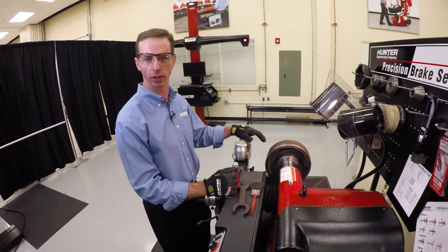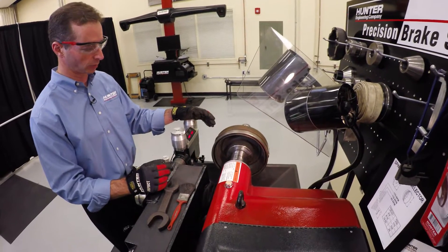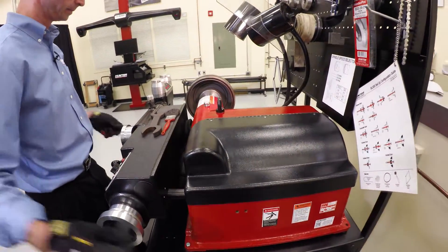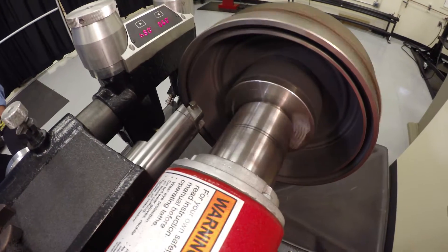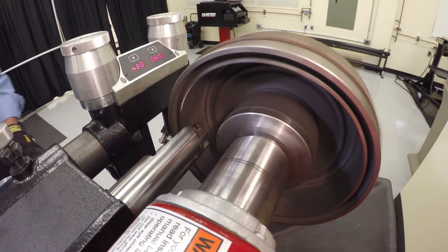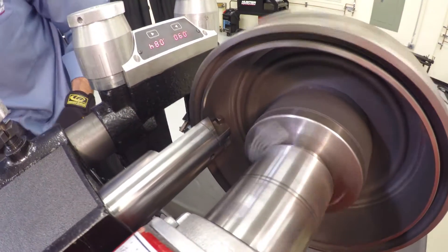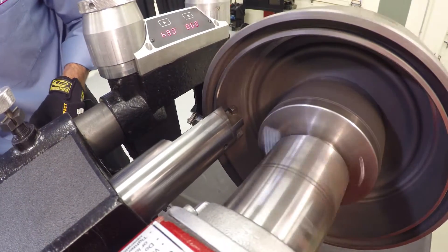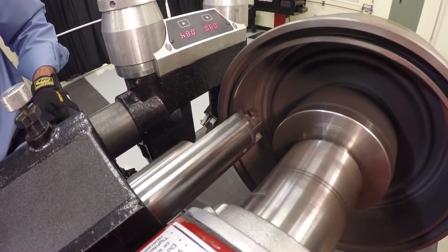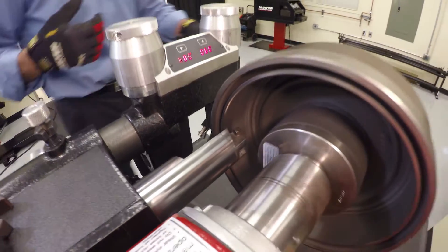Now we're going to go ahead and perform our scratch test. It's very similar to what we did on the disc. The difference is we'll be using our drum bar instead. So we're going to turn the lathe on and bring our drum bar into position. Now just as we do with the rotor, when I bring this in I don't want to make a continuous cut around — I just want to touch it and make a scratch. So I'm going to feed this out slowly. Now I'm going to back up, bring the drum bar out a little bit, and shut the lathe off.